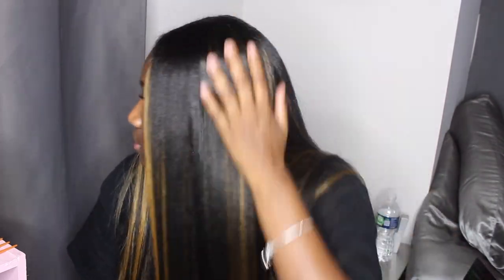And yes, this is the final look! Let me know what you guys think. If you have any tips for the next time I try a quick weave — because I'm definitely doing it again — let me know. Thank you so much for watching. Make sure you like, comment, share, and subscribe!